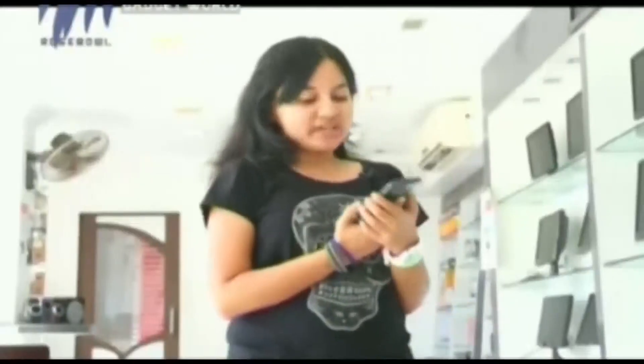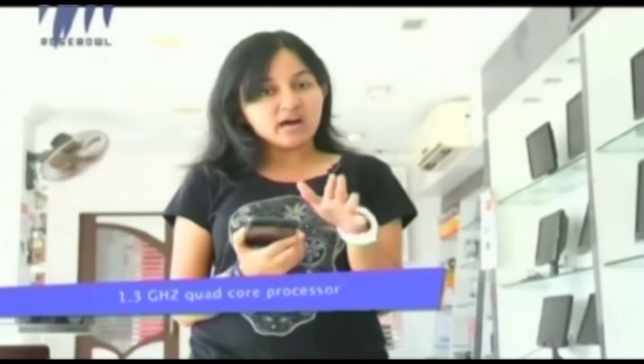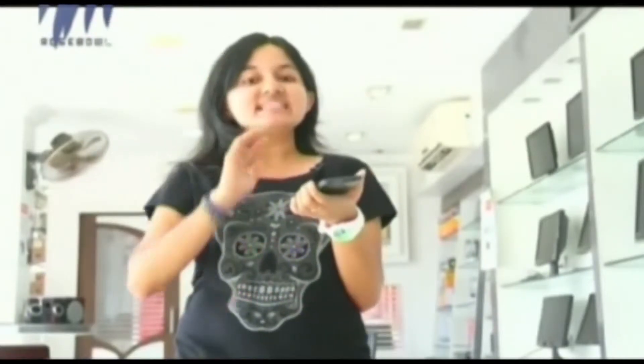The Lenovo A680 weighs 165 grams. It runs on Android 4.2.2 Jelly Bean with a 1.3 GHz quad-core processor, 512 MB RAM, and 4 GB internal storage, expandable up to 32 GB via a micro SD card slot.